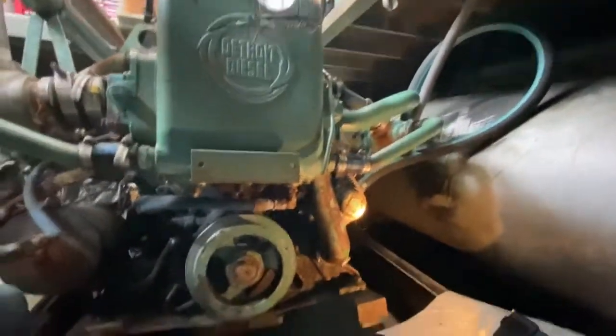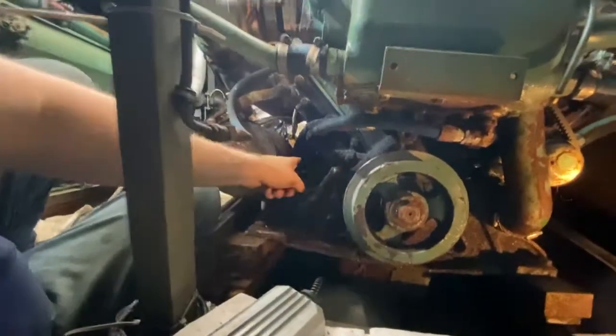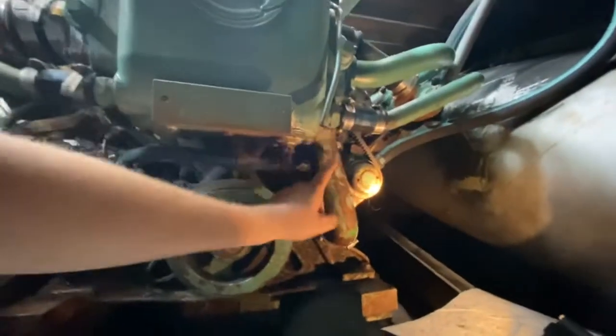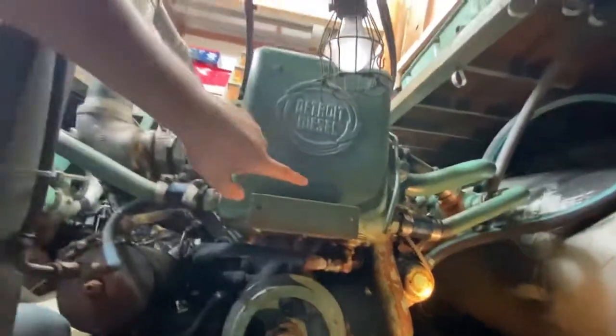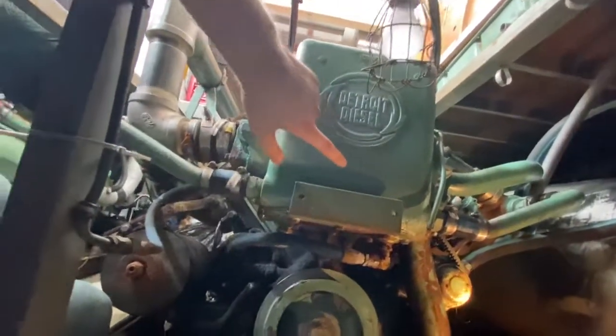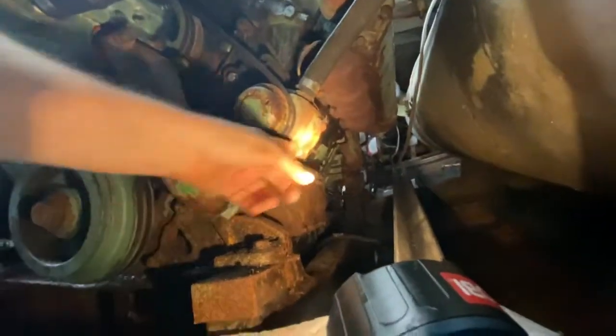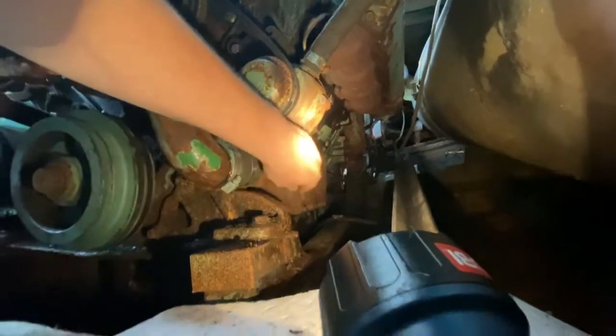I have the valve cover off here. Coming around to the front of the Detroit 853 — here's the alternator, the starter is up there, here's the water pump. The heat exchanger has salt water, sea water, or lake water running through it along with coolant to cool it down. And here on this side of the motor is the water pump and the oil cooler right here.